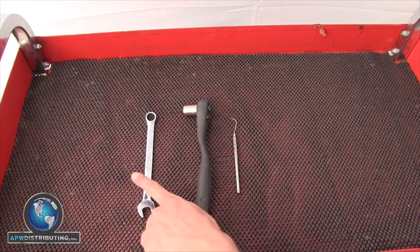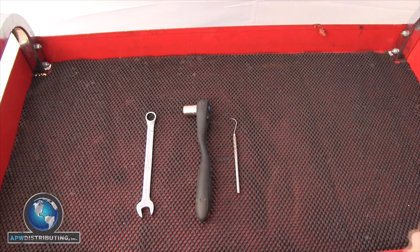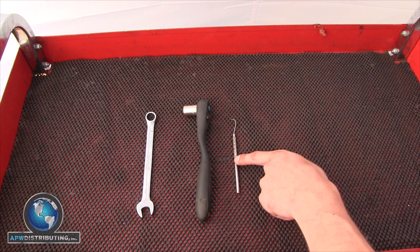The tools you will need for this are a half inch line wrench or a half inch socket, and a long thin tool for poking into tight places.